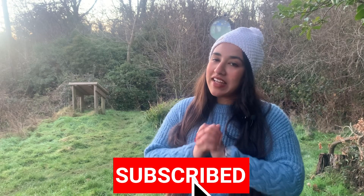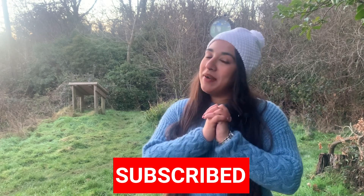Hi everyone! Welcome to MeNewsMenu! I am excited to share this recipe. It is very easy.